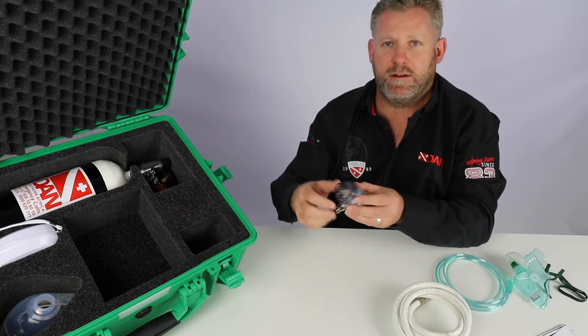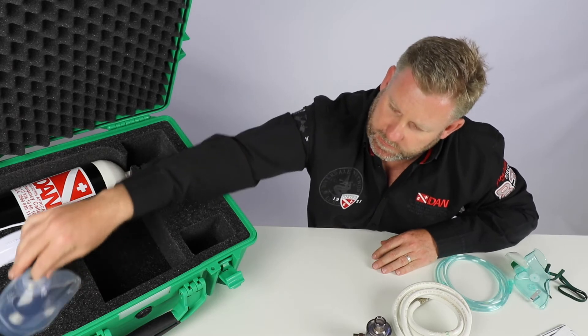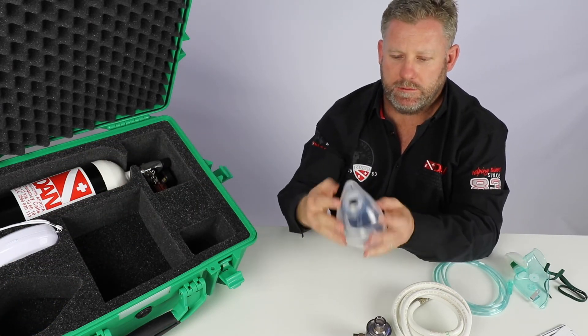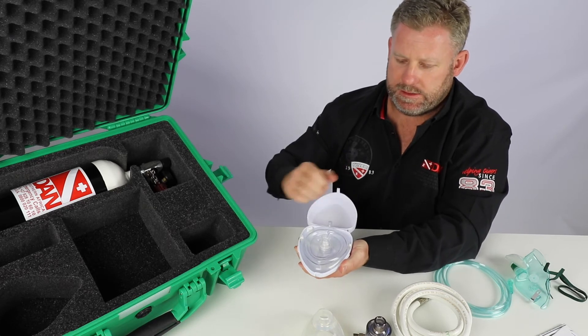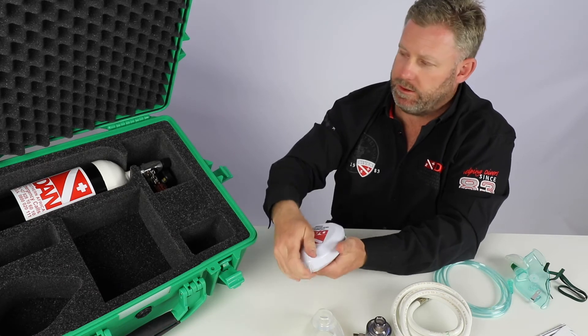We have our demand valve and this fits onto the true fit mask over here. That's your true fit mask — this would be for a breathing diver. And then we have our pocket mask over here that you guys have seen before.